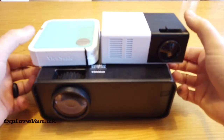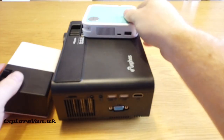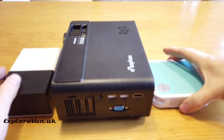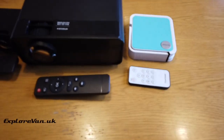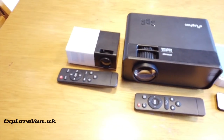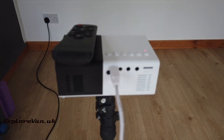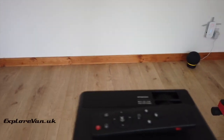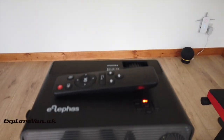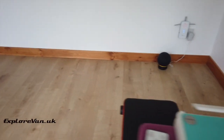Let's take a look at how the sizes of the units compare. For all three projectors the setup is very similar and easy. With the first two it's just a case of plugging them in and switching on. With the ViewSonic, as we're using the internal battery, it's just a case of switching it on. Focusing on all three is easy, if slightly fiddlier on the ViewSonic due to the small focus wheel.